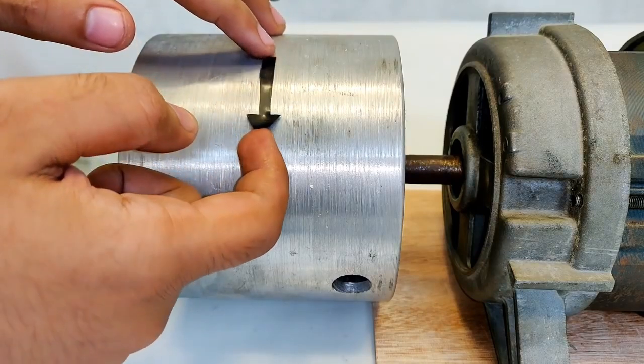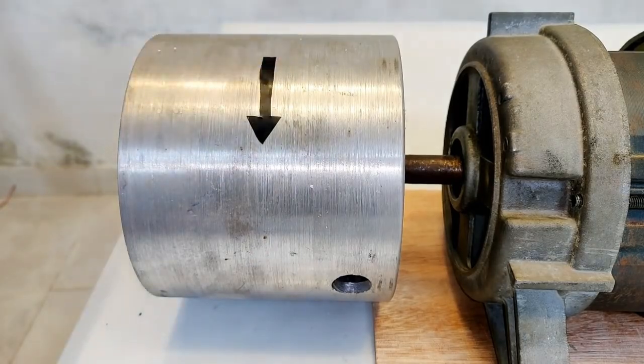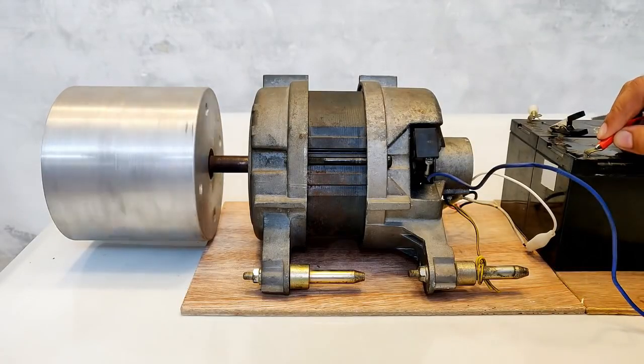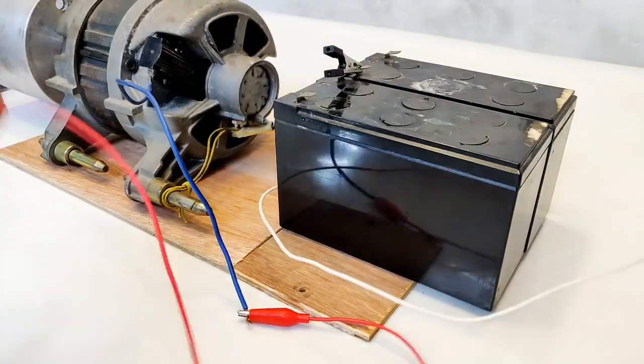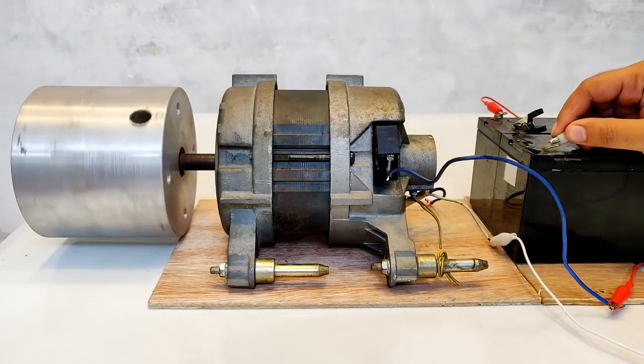I've marked an arrow in the clockwise direction. Let's run this motor and see if it runs clockwise or anti-clockwise. That is anti-clockwise — let's reverse the connections.